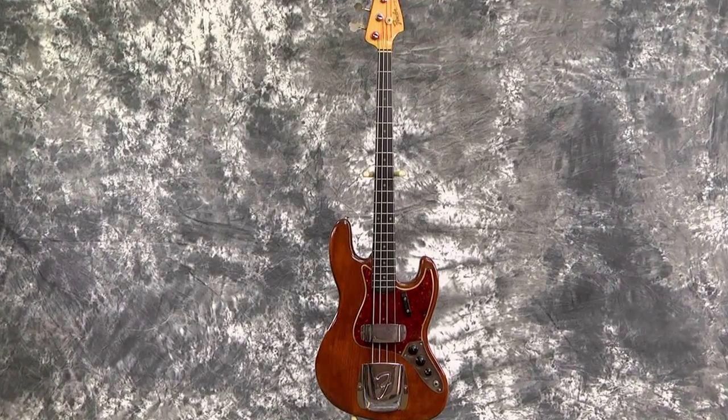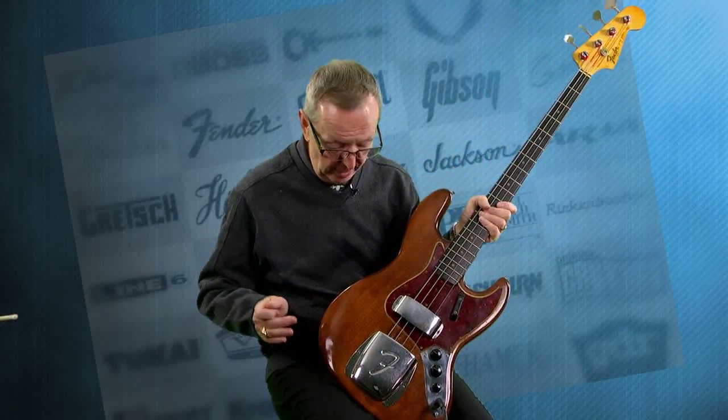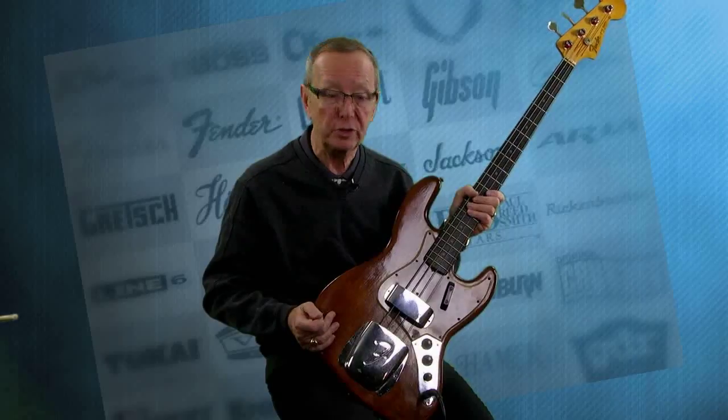I couldn't wait to bring this one to the studio and demo this. This guitar is just absolutely awesome. I'll admit right away, I sure wish it hadn't been refinished, but it was — and this guitar has everything you want in a 1963 bass without the gigantic price tag you'd be getting if it had the original Sunburst or something on it.